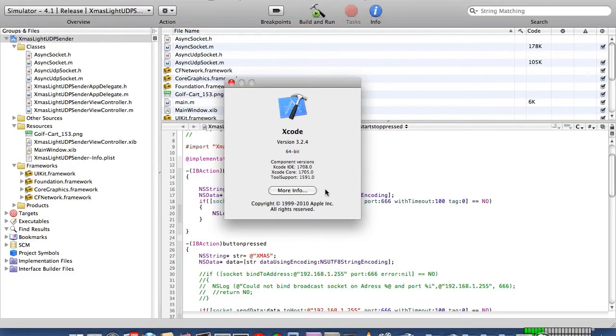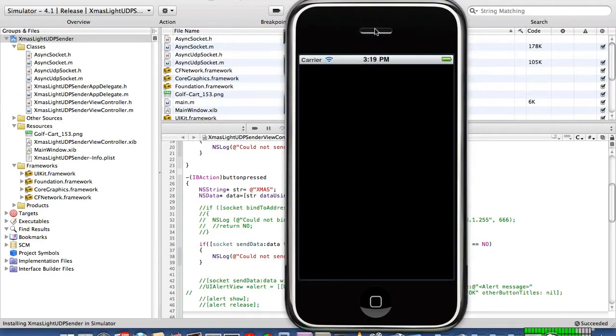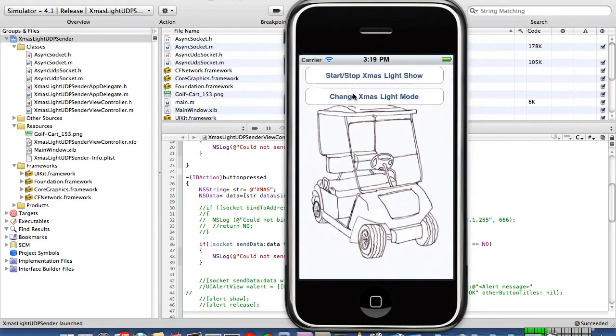The second software tool was Apple's Xcode IDE, which let me write a simple iPhone iPod Touch application that would send the UDP control messages over the wireless network through the Wi-Fi router and finally to the listening PIC processor.